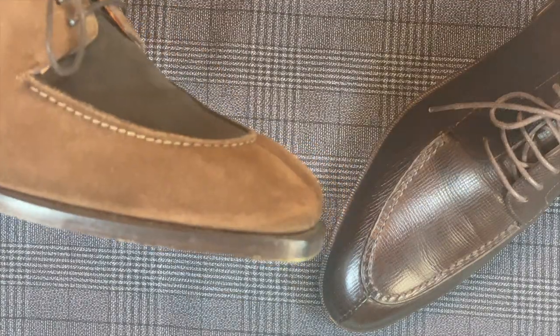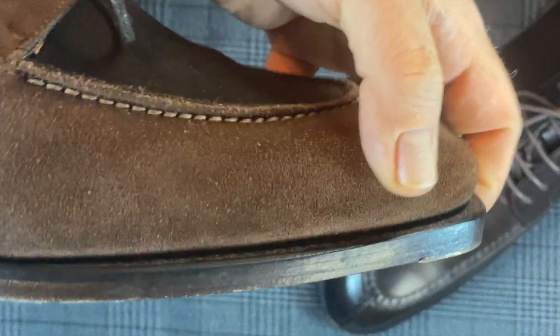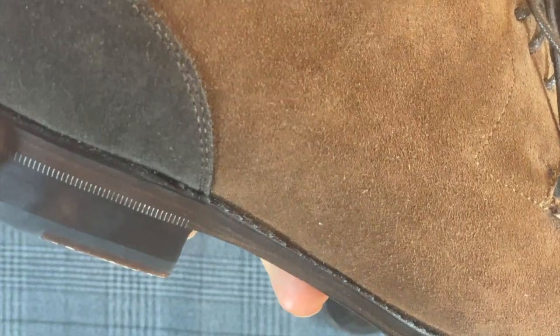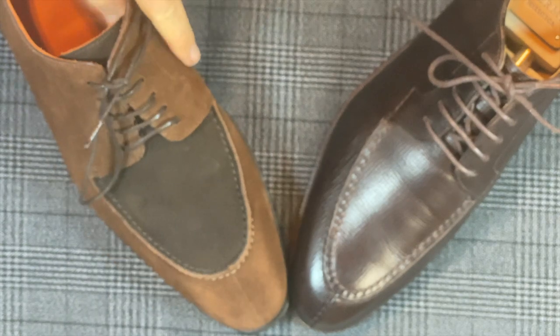Now we look at welt type. The welt type is a flat welt — just a regular flat welt — and it is a 270 welt going right to the heel. You can see the stitches stop there at the top of the welt, and it's on the inside of the waist as well. The Meermen is the same: flat welt, also 270 going all the way to the inside. So the welts are the same.